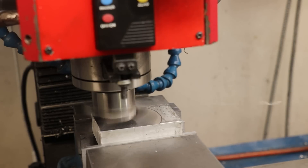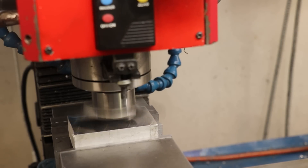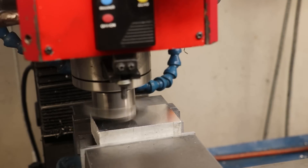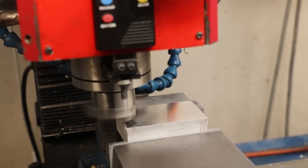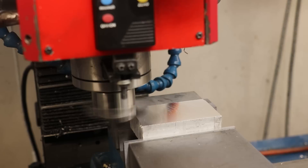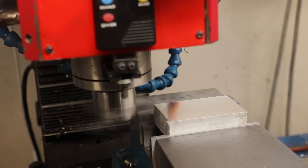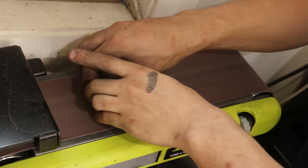Initially I was going to go for a clean fly-cut finish, but I kept getting really bad tear-out with this aluminium alloy. This piece has been giving me a lot of issues — it's just a lot more gummy than this material is supposed to be. So instead I went for a brushed finish, which I think looked a lot nicer in the end.